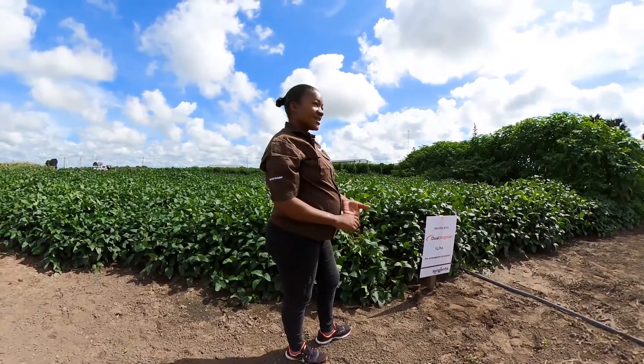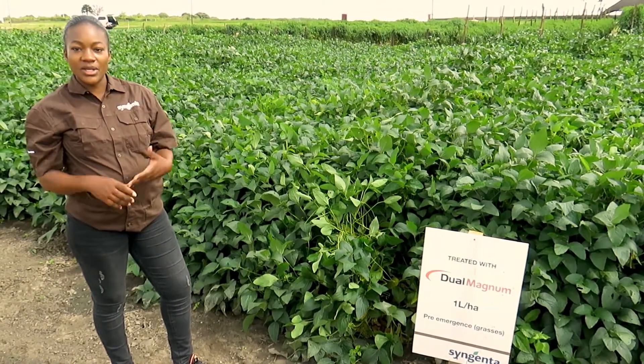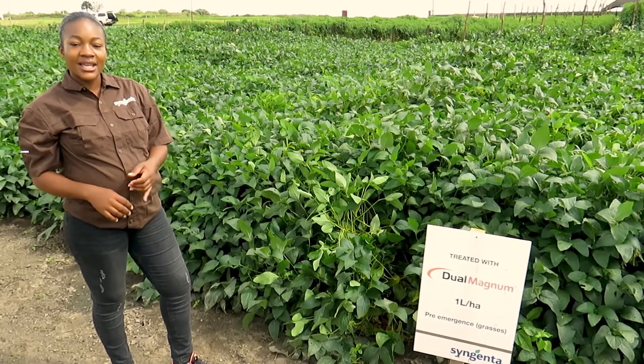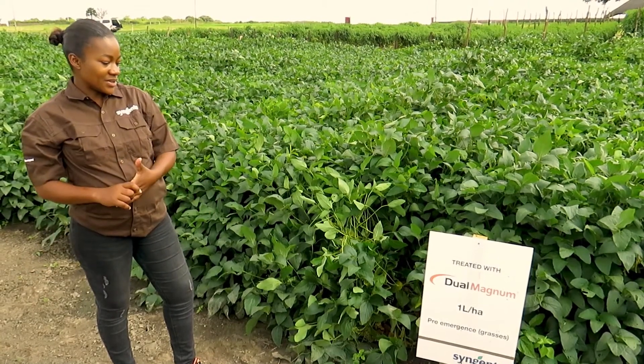Dual Magnum controls grasses. Some of the advantages of Dual Magnum is that, first of all, it can be used in a lot of crops such as soya beans, beans, and sunflower as well. It has got a wide range of crops that it can be used in.